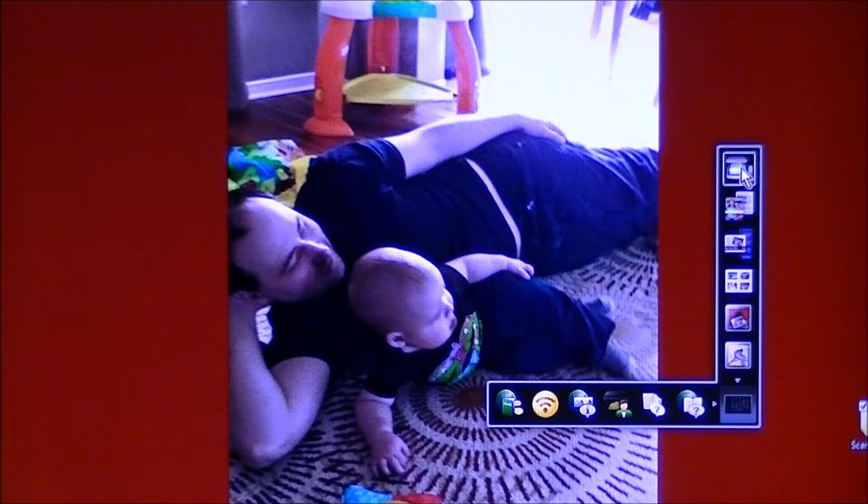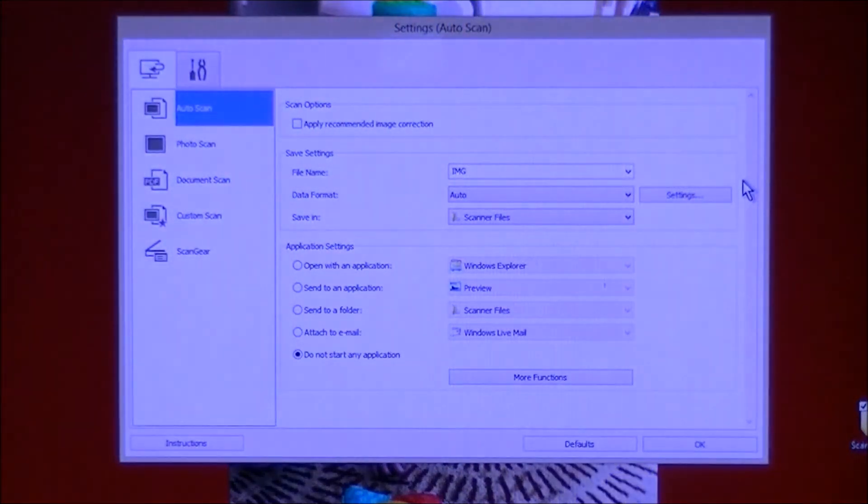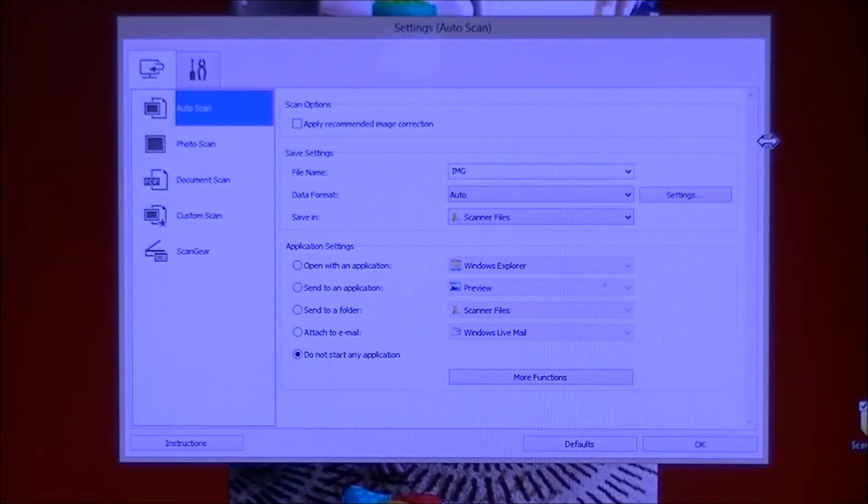For our example tonight: scanning. The top button on the upright arm is your scanner settings. I'm using Auto Scan, which covers both pictures and print.